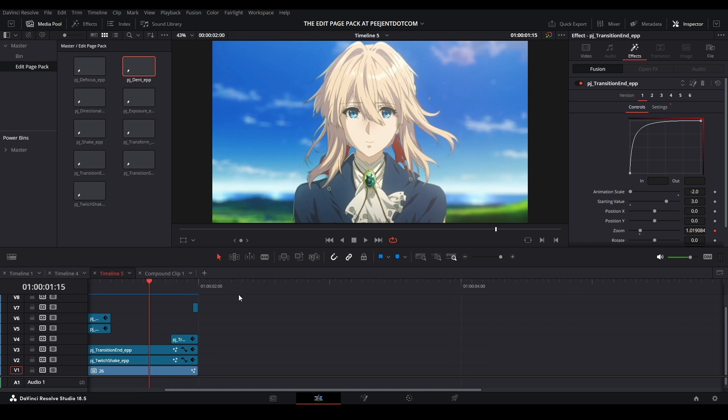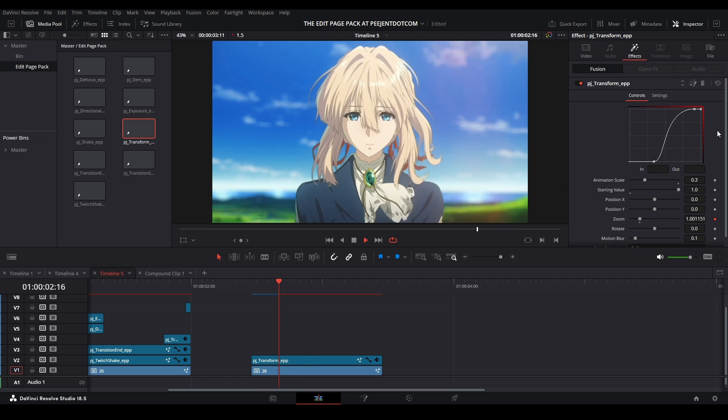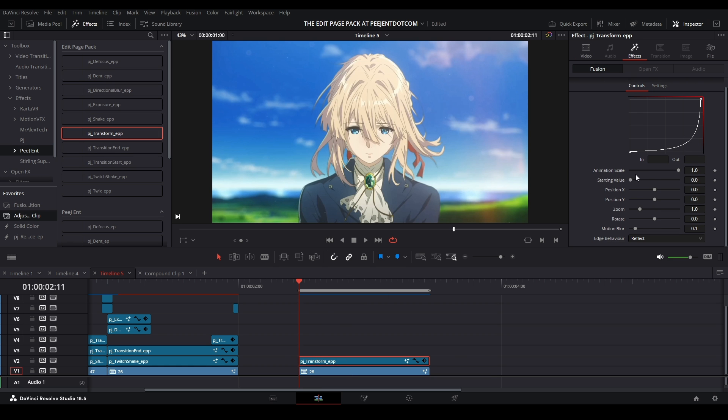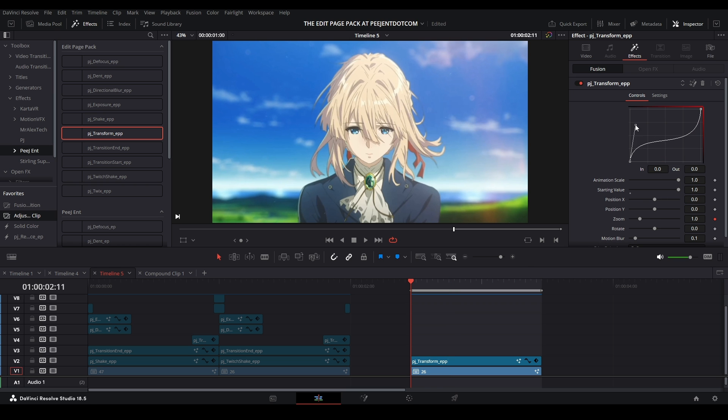Now let me show you the Transform effect — bring it straight from the effects library. Right now it's set to a fake zoom preset in the bin, but let me pull a fresh one. We have a Starting Value and an Animation Scale. The normal X and Y default is zero; Zoom starts at one; Rotate starts at zero. None of these are keyframed yet, but we have the animation graph. To zoom in, right-click the Zoom control, go to Connect To, click Me, then Animation Value — now this value is keyframed using the graph in the edit page.